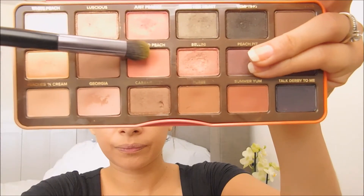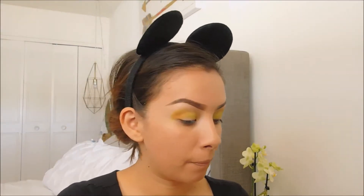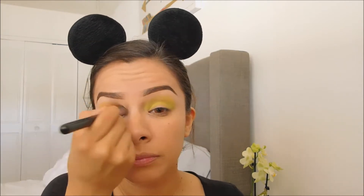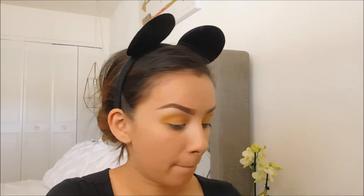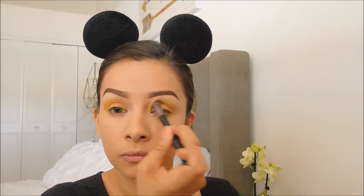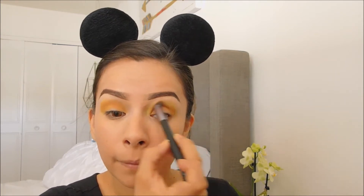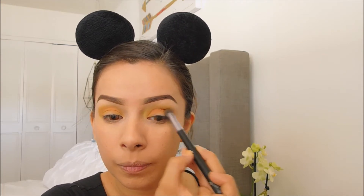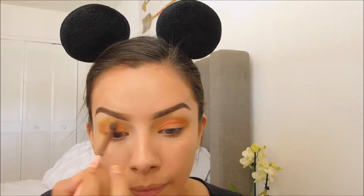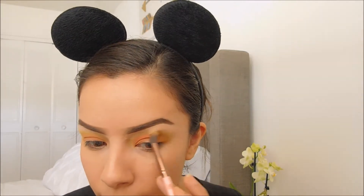I will be applying Candid Peach from my Too Faced Sweet Peach palette onto my crease. Make sure to blend that right into the yellow. Using a blending brush and adding a little bit of the yellow, go ahead and blend in the colors on the crease.